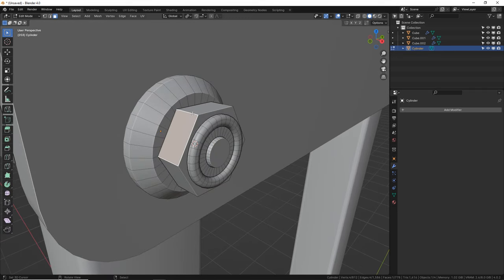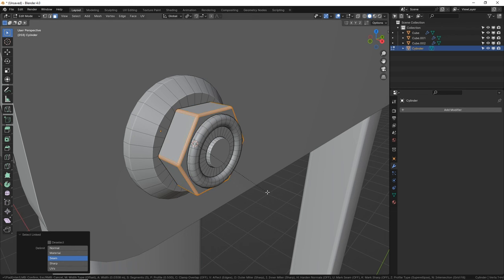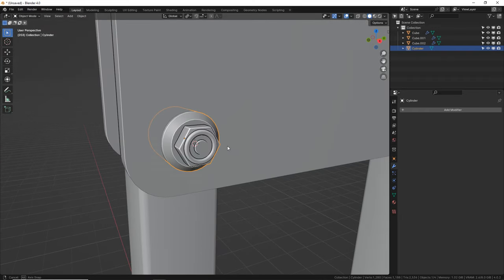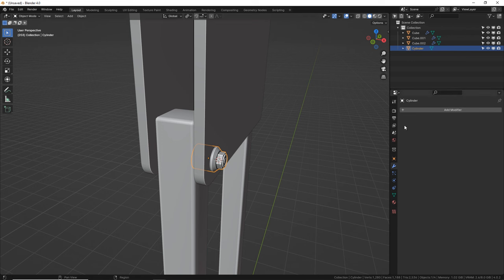I need to bevel this hex nut here. Just select any of these faces and press L — it grabs all the linked faces. Ctrl B. Let's do like three segments. That looks great. Then shade smooth. Now we only have to make that one time and we can duplicate this all over the place.